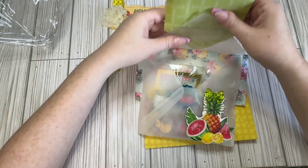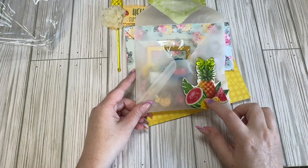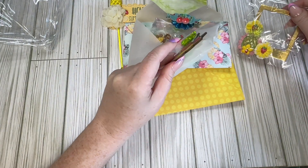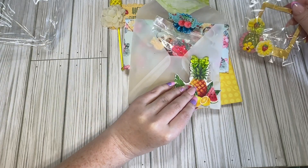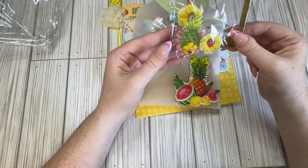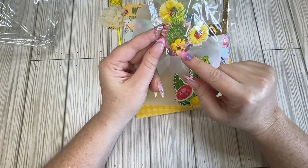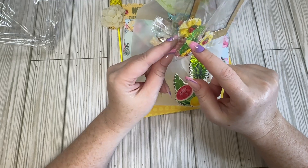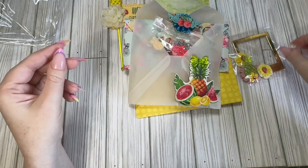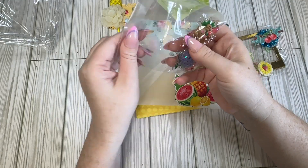Her next little envelope — oh, look at this little fruit. That's actually a wood veneer, not even chipboard. We have this cute little frame embellishment. She's got it layered up; she's got a pineapple over here, she's got little flowers with strawberries in the middle, and another one of those little cherries. And then she's got a little bag full of little things.